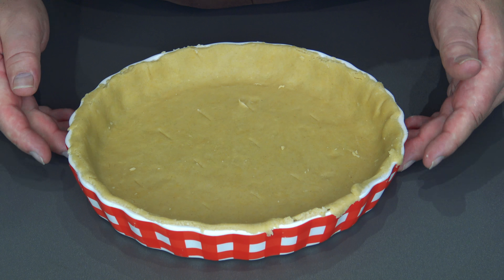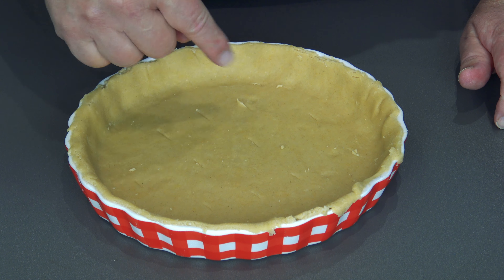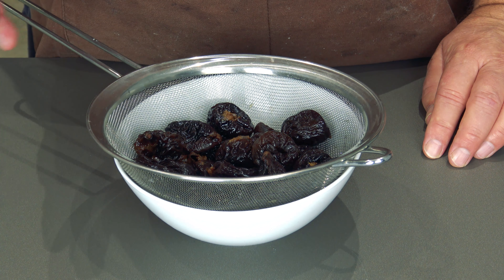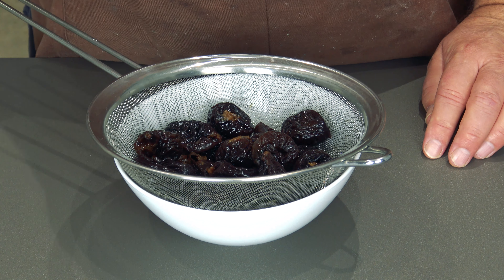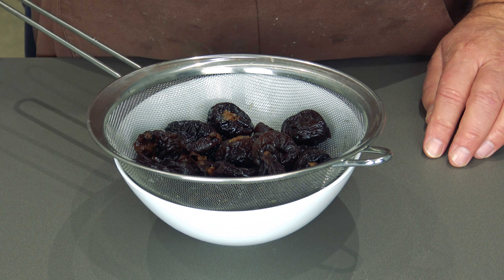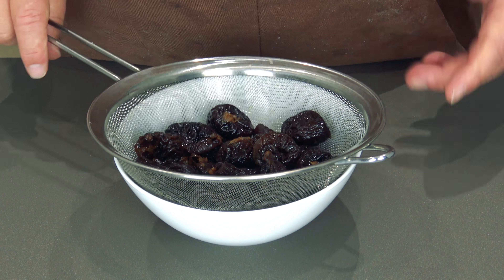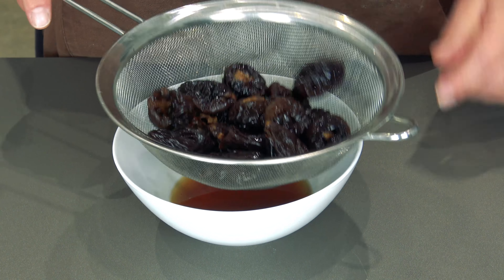Hello everybody, welcome back to Food of Dad Cubed. Today I'm going to make you a lovely prune and almond tart — it is gorgeous. Let me show you the ingredients. This is the ingredients for the pastry: we've got some plain flour, some caster sugar, a bit of vanilla extract, some butter and an egg. That's it — just mix it all together and it makes a lovely pastry.